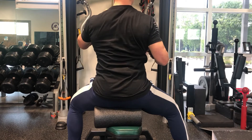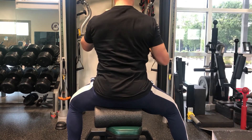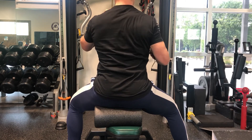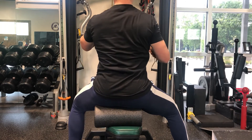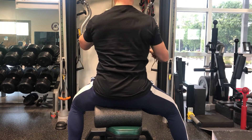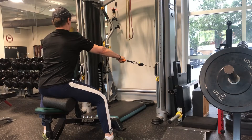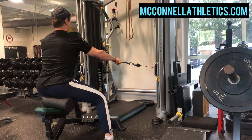Notice the protraction at the beginning of the rep when the arm is extended, into retraction. Imagine that you're dragging the resistance into the target muscles — the middle of your back, the mid-traps. Think of the arm as merely a connector or a bridge from the resistance to the target muscles.